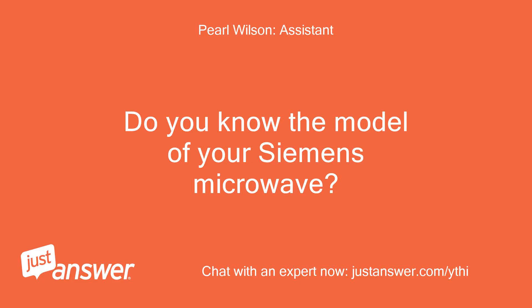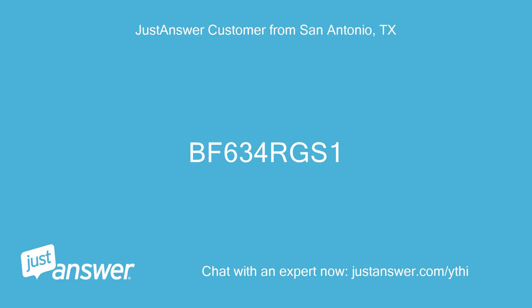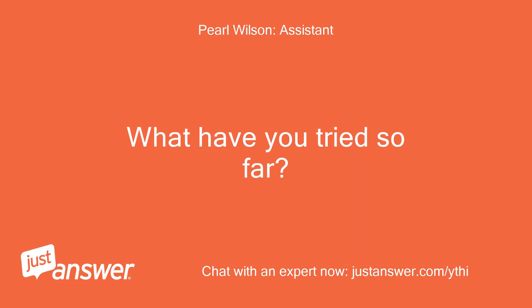Do you know the model of your Siemens Microwave? How old is it? BF634 RGS1. How long has this been going on with your Siemens Microwave? What have you tried so far?